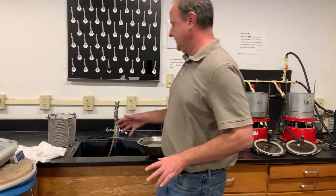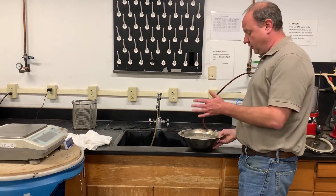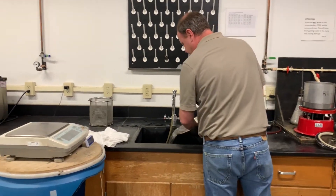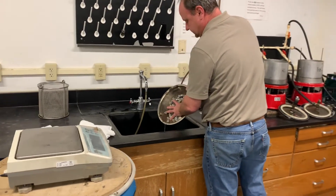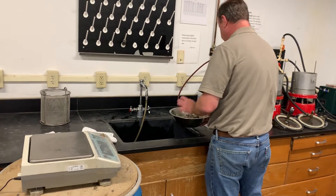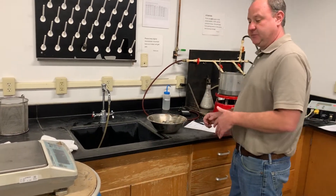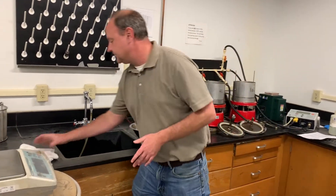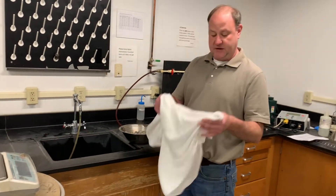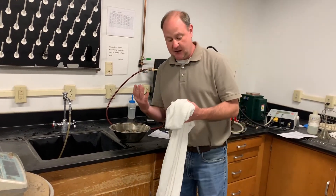Our sample has been soaked for 15 to 19 hours. I'm going to go ahead and pour some of the excess water off of it. The first weight I'm going to record for this sample is the SSD weight, which is our saturated surface dry. To do that, we need a damp towel. The specification specifically says you need a damp towel.